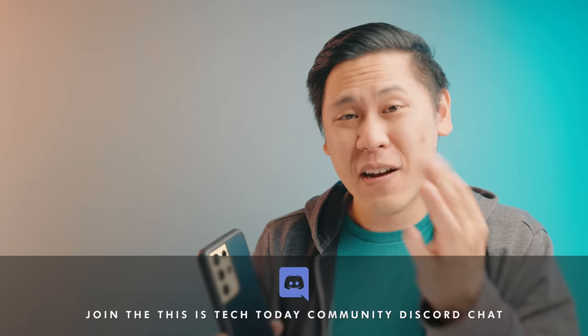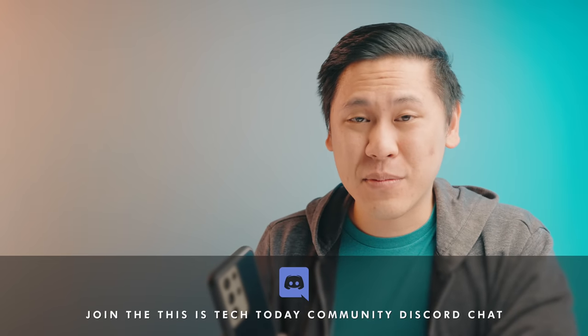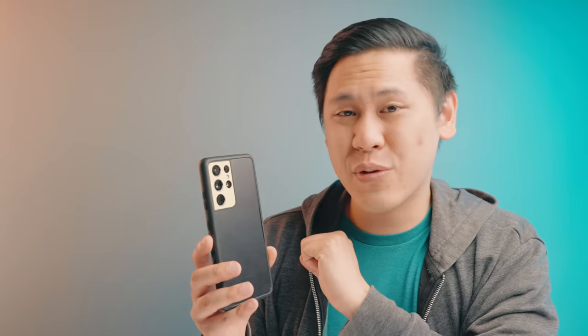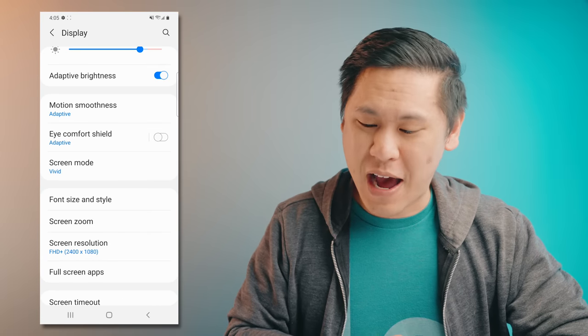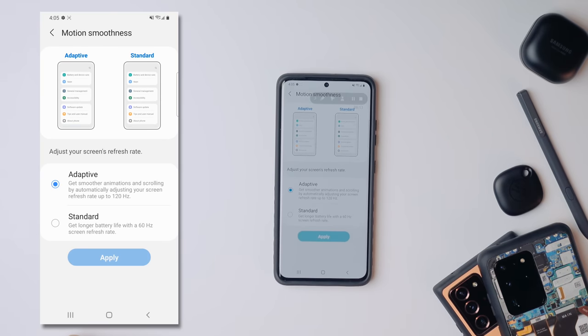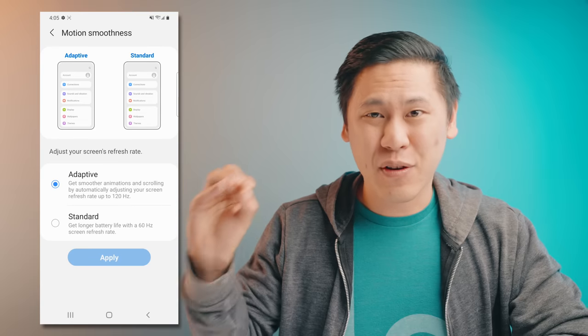The Samsung Galaxy S21 series has a phenomenal screen, and along with that comes 120Hz. That allows it to refresh two times faster than a typical screen, which makes it look really smooth. The benefit of the S21 series compared to the S20 series is that you can use 120Hz at the max resolution — in the previous model you were stuck at only 1080p. To check your refresh rate, go to Motion Smoothness — it's already at Adaptive on this phone, which allows it to go up to 120Hz, while Standard locks it in at 60Hz.